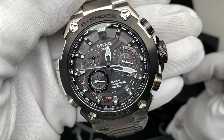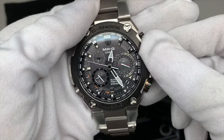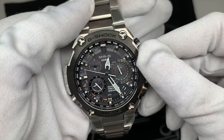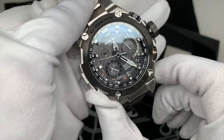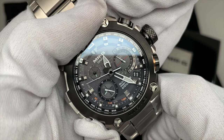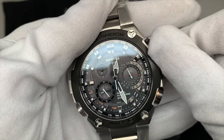If you live somewhere that doesn't receive the atomic signal, you'll want to manually set the time. To do so, unscrew the crown until it pops out, then pull it out to the second position. From there, make sure you select the right time zone. Then push and hold the C button for about 10 seconds until the second hand points up to the 12 o'clock position — that's when you're ready to manually set the time. Once there, move the crown and you'll notice the minute hand will move.